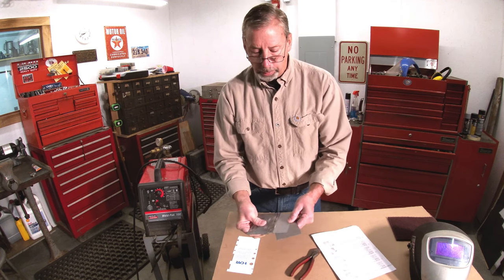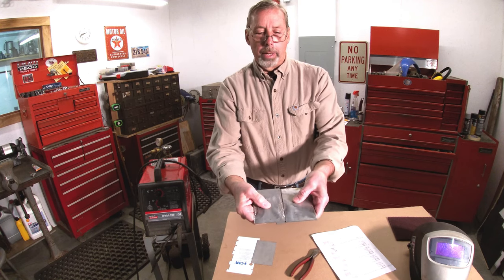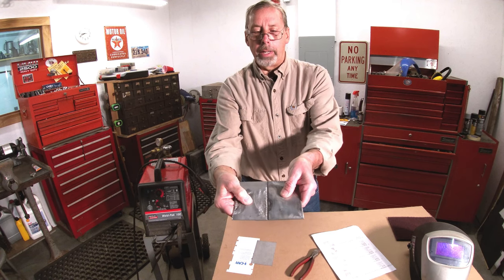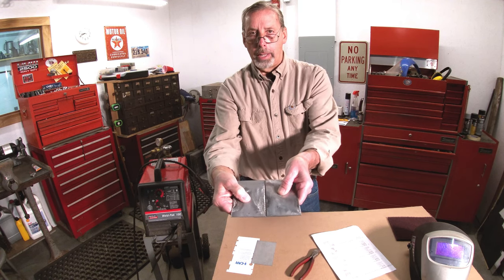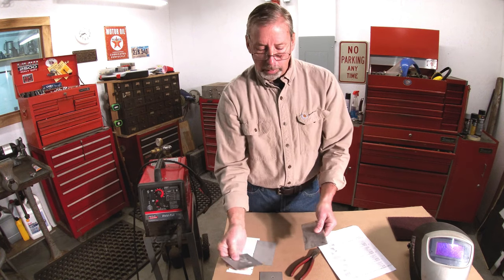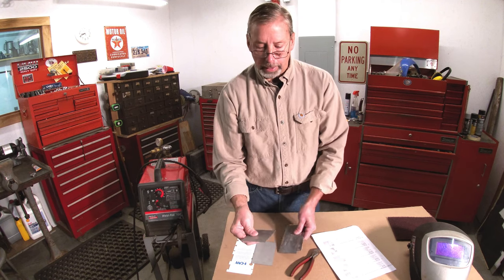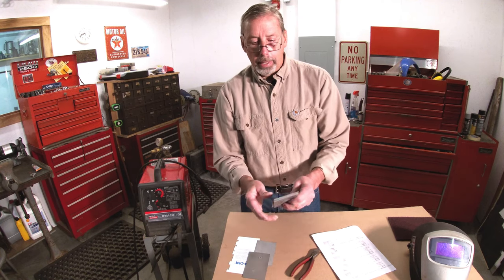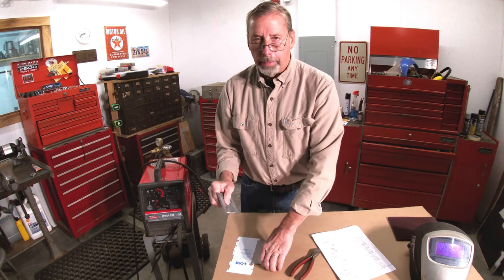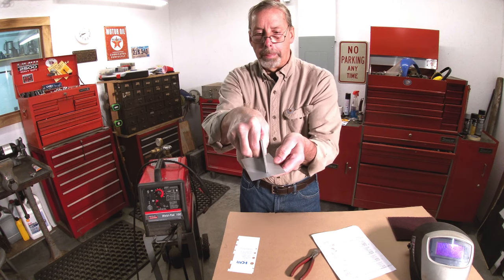One more type to cover is the butt weld with a backer. You put two pieces of metal together with the backer underneath. You'll do that with thin metal and thick metal. The trick to butt welds with a backer is that the gap should be three thicknesses of whatever metal you're using — take three pieces as a gauge, and that's what you'll use for your gap.